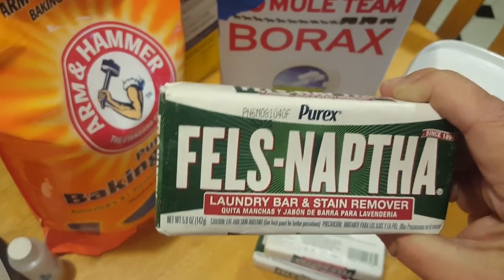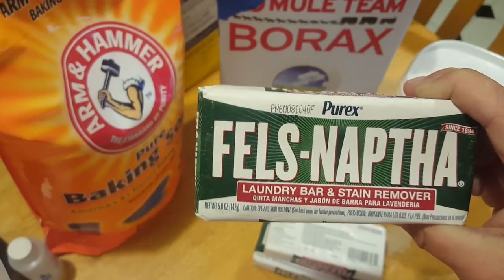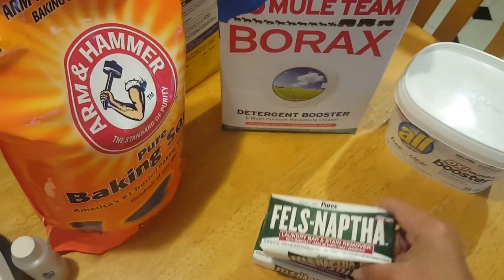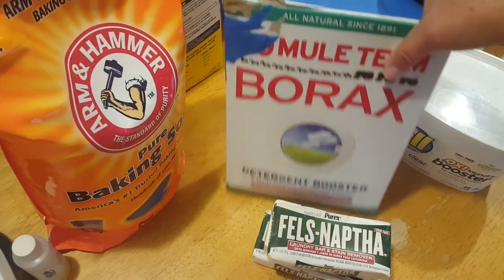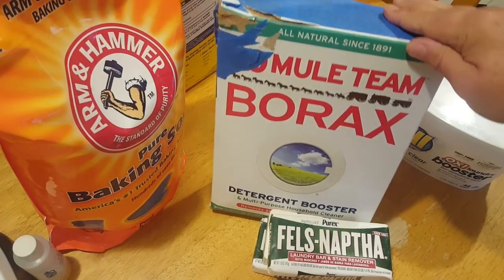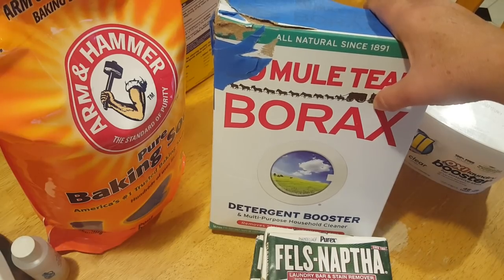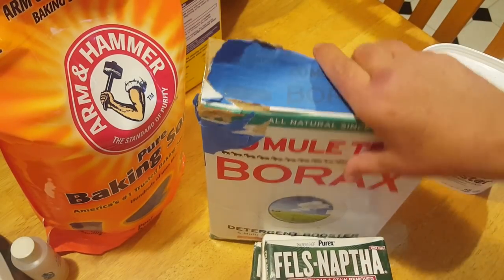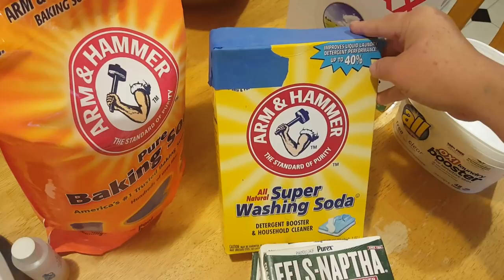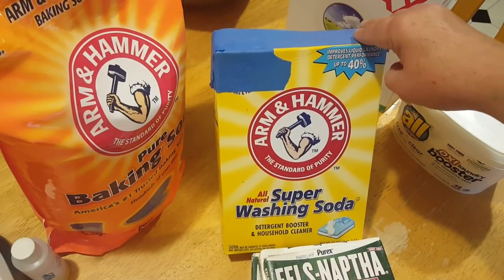Very cheap stuff. We need a total of 13 to 15 ounces of this for the size batch I'm going to be making, so you'd want to get three bars of the Fels-Naptha. You're also going to need some Borax — roughly $2.79 at my local Stop & Shop, also sold where the laundry detergent is. This is what whitens and what cleans. You're also going to need some Arm & Hammer Super Washing Soda — approximately $2 something. This is what also cleans.